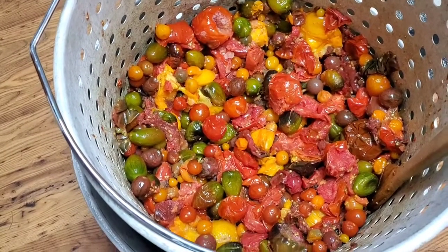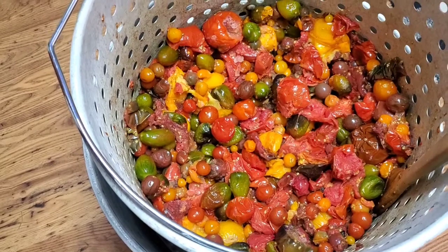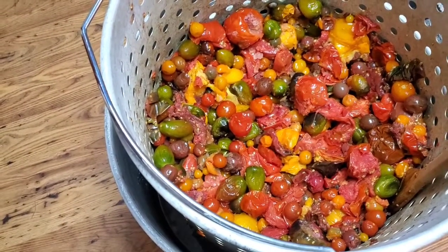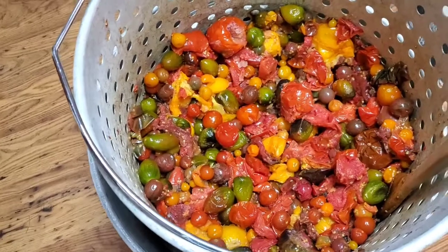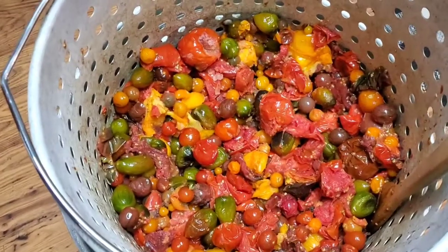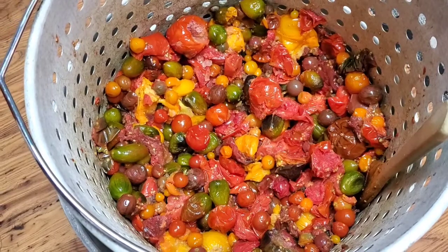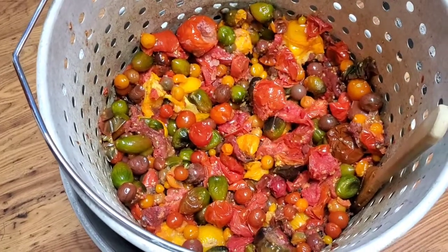We're going to send them through the screen to separate them from the skins and seeds, cook them down a little bit so they'll be thicker, and then start processing — turning it into pizza sauce, pasta sauce, chili, and ketchup. Then we'll can them up and they should be good on the pantry shelf for a year. I was really ecstatic that we had a good tomato harvest this past summer — I just need to get them taken care of before the new garden season.